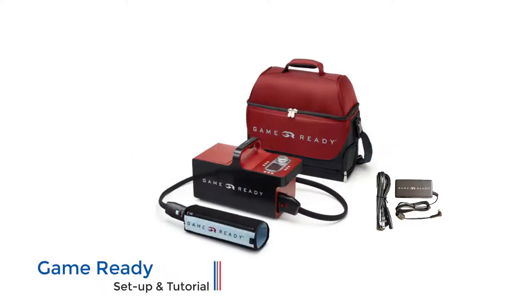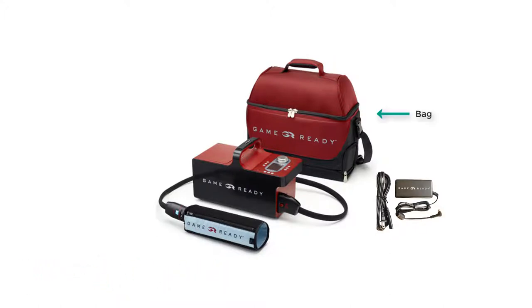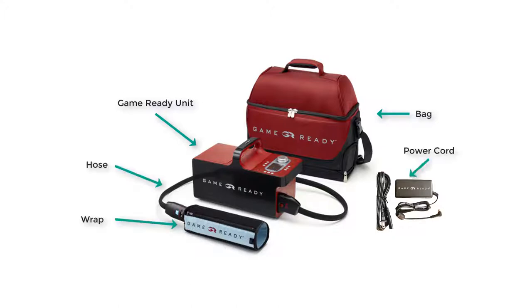When you receive the unit, you should get the following items: the carrying case, the Game Ready unit, the umbilical hose, the wrap specifically for your body, and the power cord.